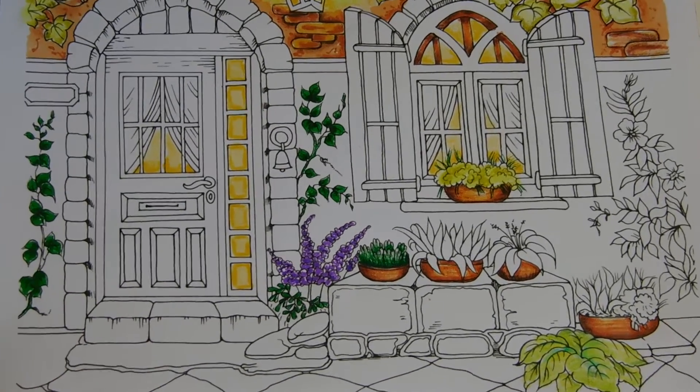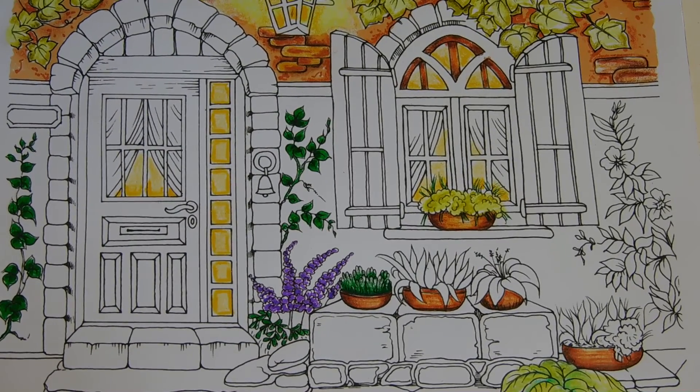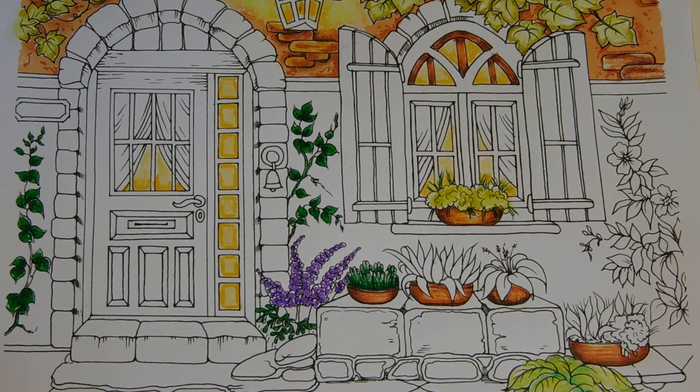Let me scroll in and get you this right shot — yeah, the purple came in nice, it's coming along nicely. I like it, it's looking good. We'll come back and work on the door. As always, stay inspired and color, color, color!